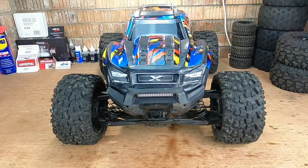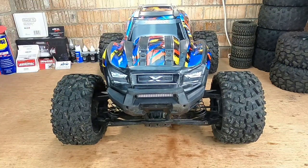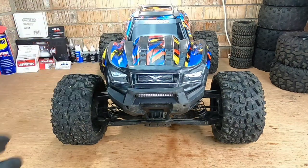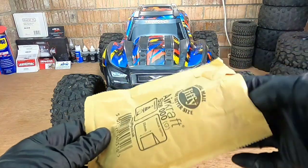This is Inspired RC, welcome to the channel. Today I'm getting the X-Max ready for a bashing session. I've got a mod that arrived a few days ago and I haven't had chance to install it yet — I want to get that done before we take it anywhere. This mod is a must-do mod in my eyes. Let's get it opened.